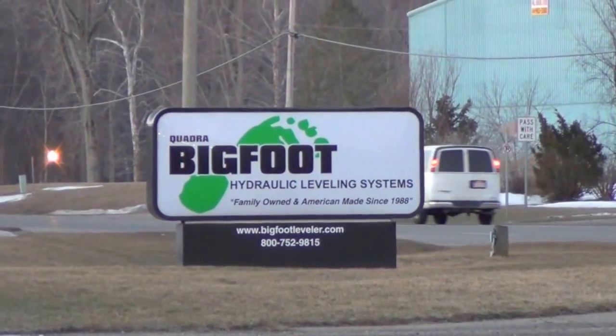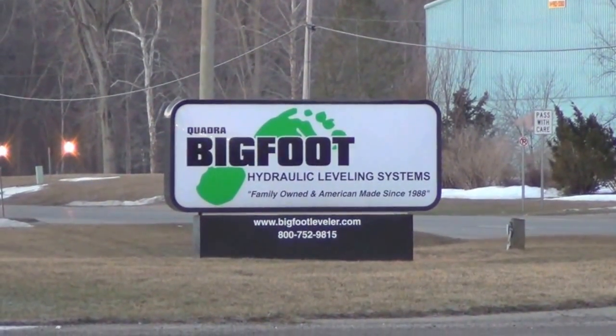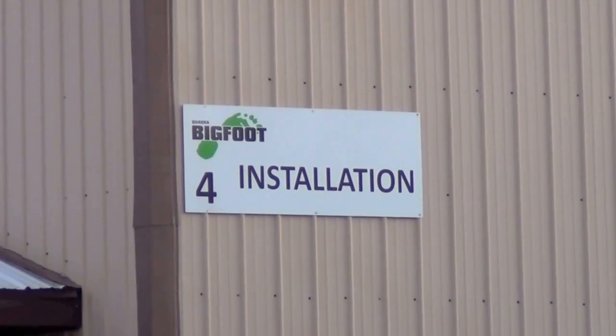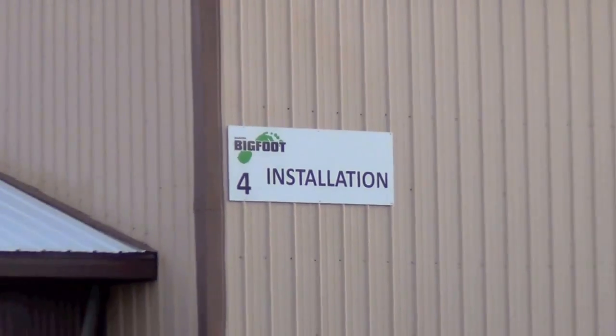We're here at Quadra Manufacturing in White Pigeon, Michigan, at the plant that makes the Bigfoot leveling systems. We're here today to have a set of hydraulic lifters put in our Class C motorhome.